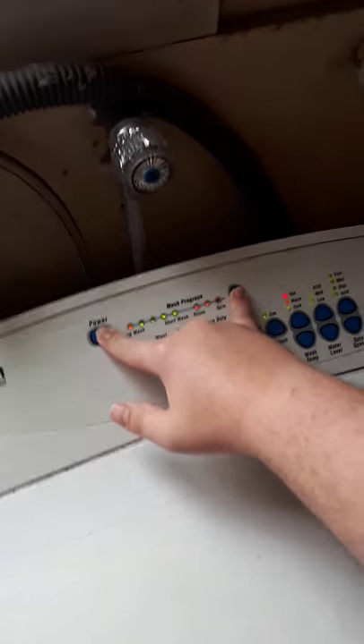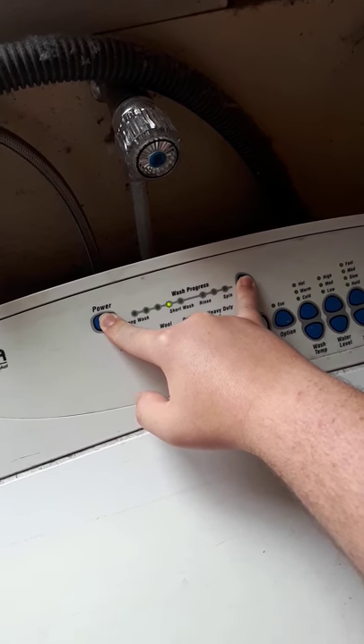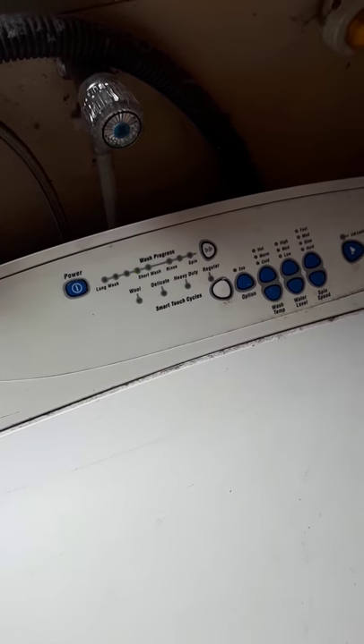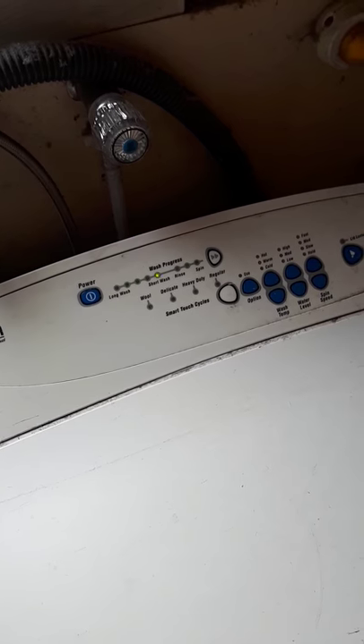Hold the power and the fast forward button. Wait for it to start scanning like so. Hold the temperature up button. Yes, that is New Zealand's national anthem being played.